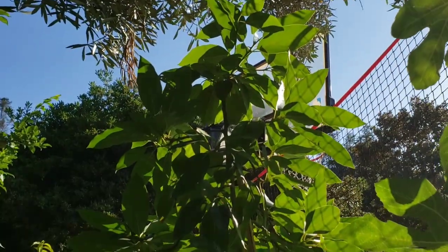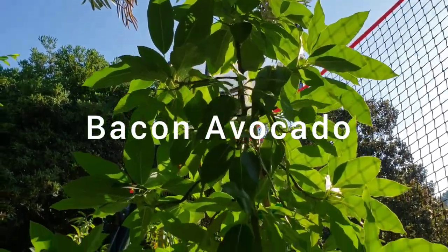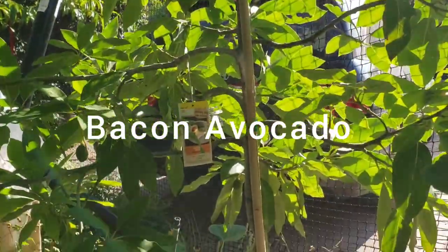Welcome back to Johnny's World. We're here in my courtyard and this is my bacon avocado in this 24-inch box.